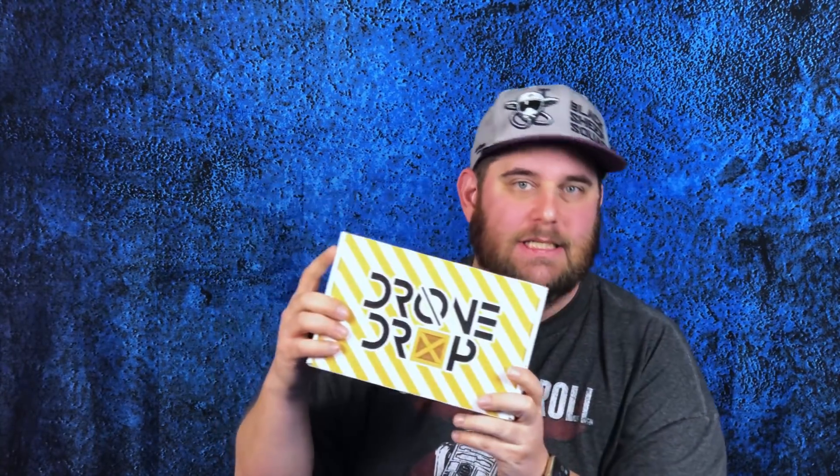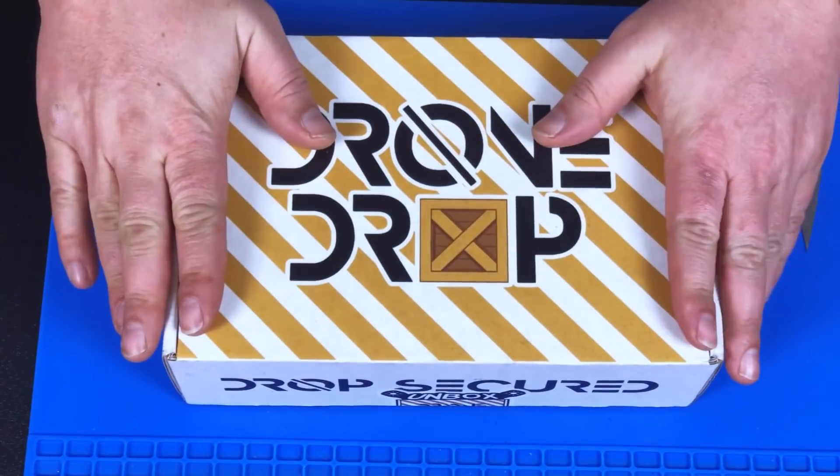I signed up for some Drone Drop action, subscribed, paid my own money — figured why not get some parts. If it's something I can use, I'll do something with it; if not, maybe I'll give it away. This is my very first box and it just arrived. I unbox things legitimately — I don't open it, play with it, put it back, and then film it. I'm opening this for the first time with you. Here we are, Drone Drop box.